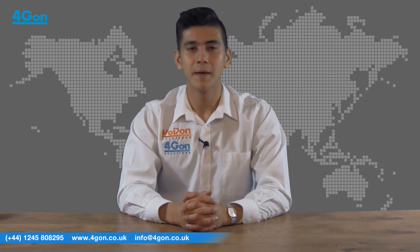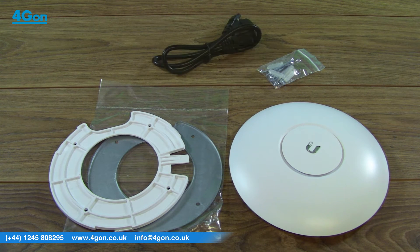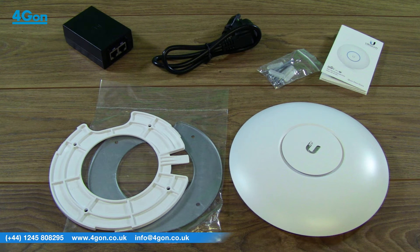When purchased from 4G on, the UAP AC Pro comes with a mounting bracket, screws, EU power supply, power injector and quick start guide, with the option to add a UK power supply on our website.